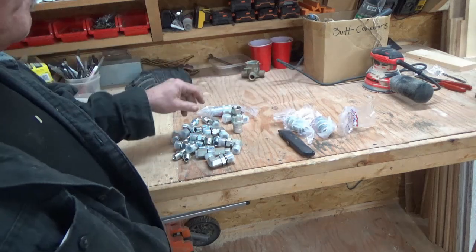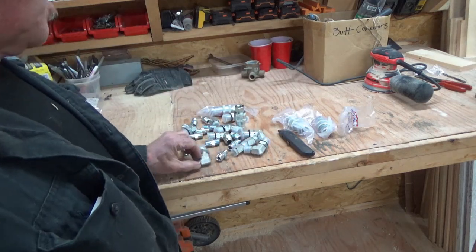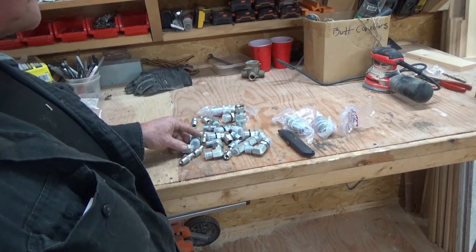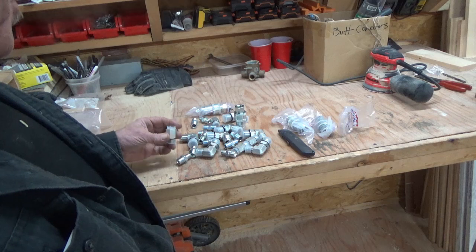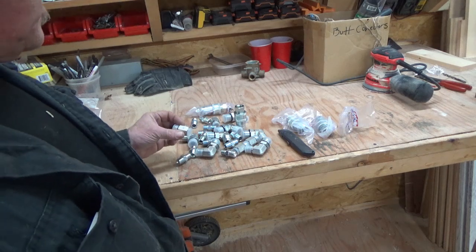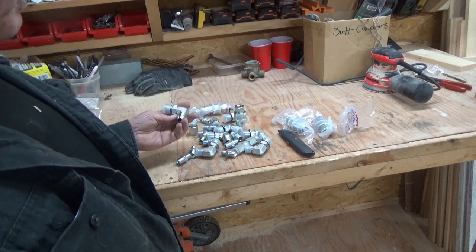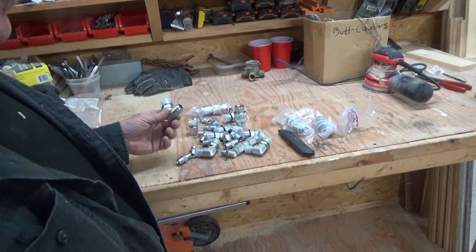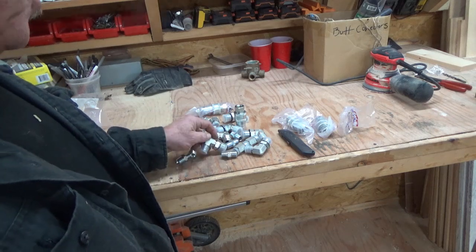I'm going to be making a video on the placement and assembly of this joystick controller. I will put a parts list in based on what I actually use. I wish I could do this tonight — I'm really excited. This is going to be cool.